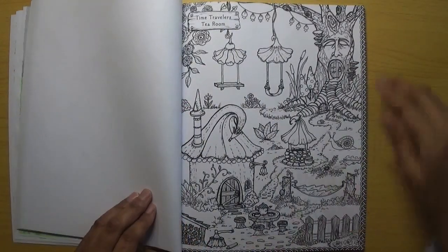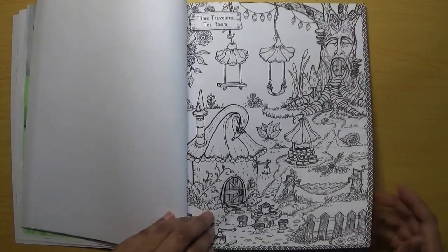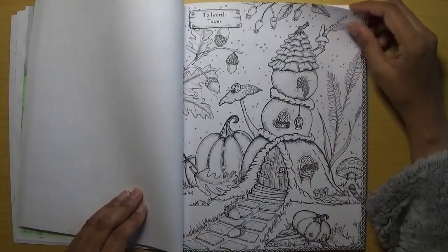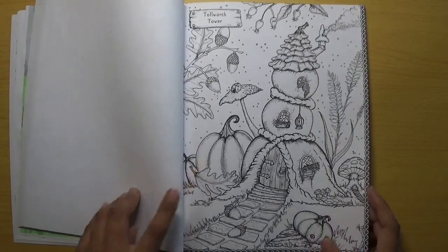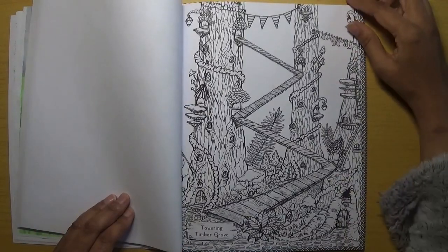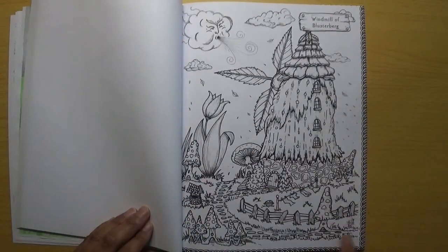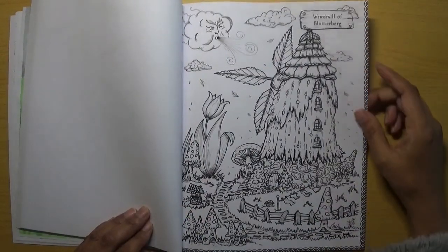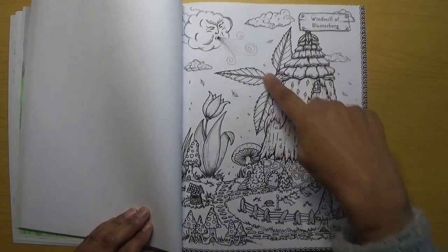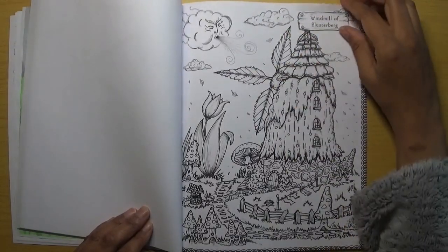Time Traveller's Tea Room — that looks lovely as well, it's got some nice details. Tallworth Tower with lots of pumpkins. Towering Timber Grove. All the pages have this nice border as well, which I do like. Windmill of Blusterberg — it's a windmill but with leaves as the actual blades, which is a lovely touch.